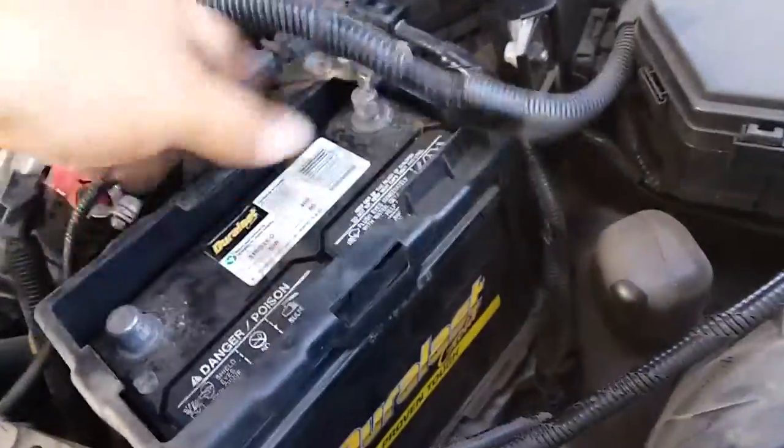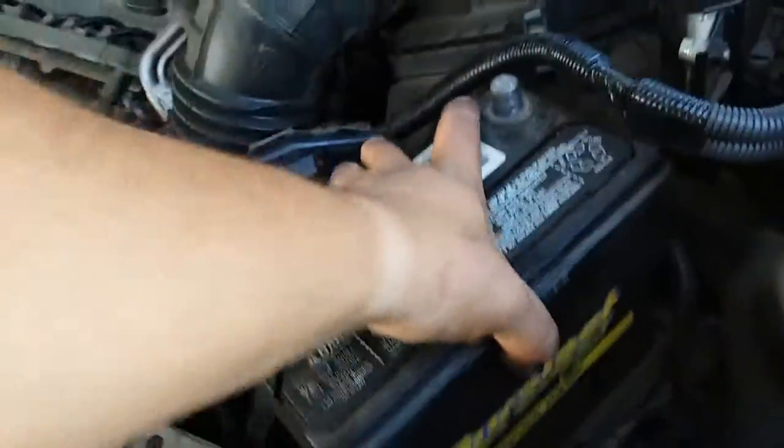We'll remove this heat shield and push these cables off to the side. Remove the heat shield, and then out comes the battery.